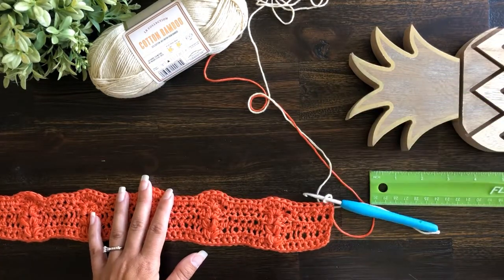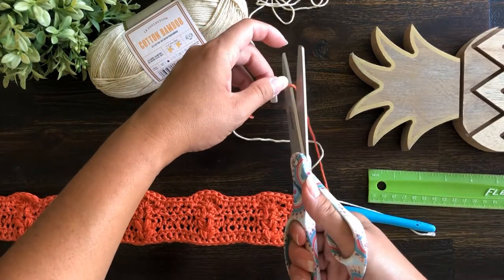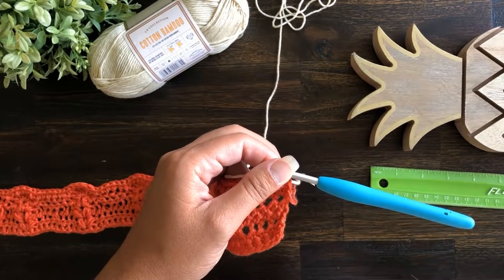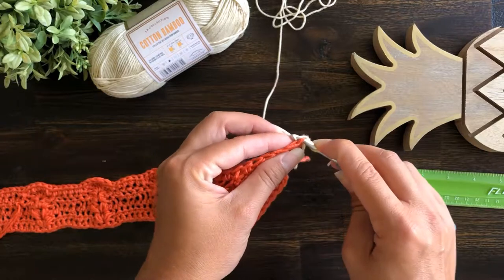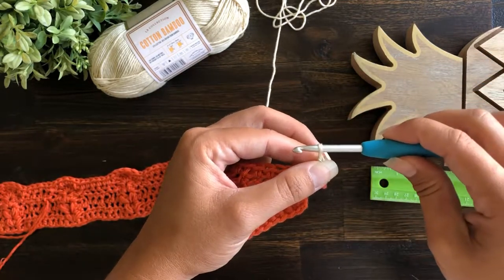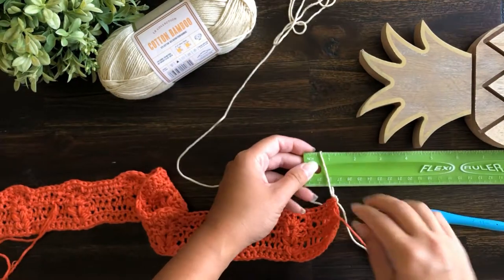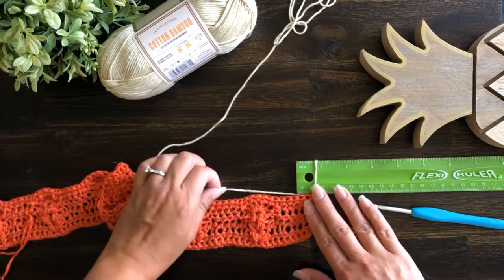Place your ruler on the right side of your work. I'm going to go ahead and cut my orange yarn so it's not in the way. The very first drop stitch is going to differ from the rest. Since you've already chained one, you're going to insert your hook into that same stitch and do a slip stitch. Then take that loop from the slip stitch and pull it all the way up until it's about the height that the ruler will fit into. Remove the hook, insert the ruler into the loop, and tighten it down. You don't want it too snug, but you do want all your drop stitches to be uniform in height.